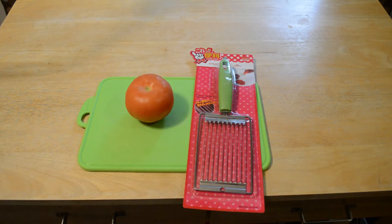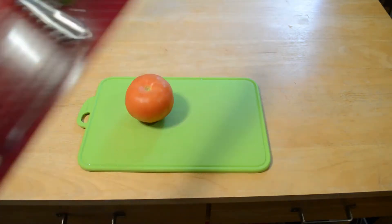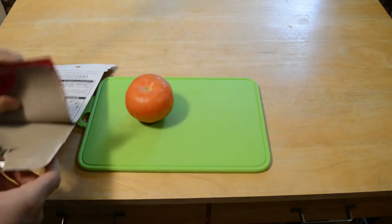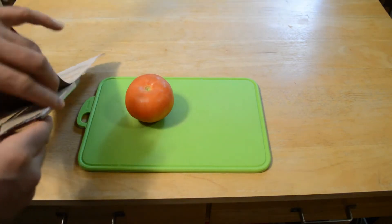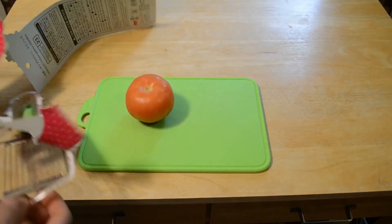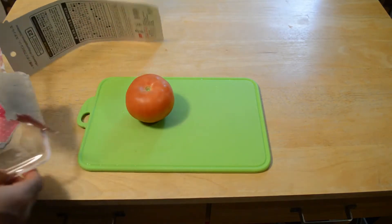If you're new to this channel, please subscribe. All right, on to the review. I have my tomato here. This is the slicer.